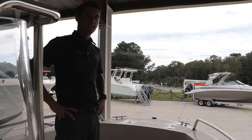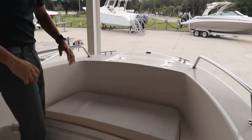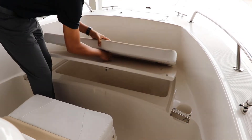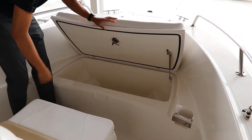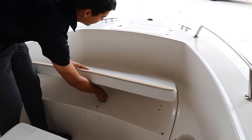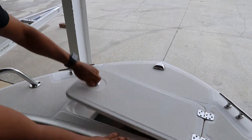In the bow of the 188cc, we have a great fish box, fully insulated with a cushion on top. You can seat up to two people here. Large fish box. Also up front, you have a dedicated anchor compartment, which is very unique in its class.